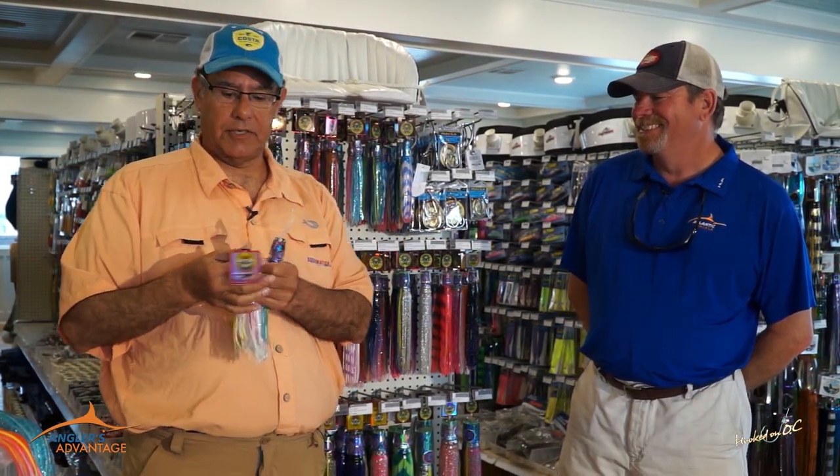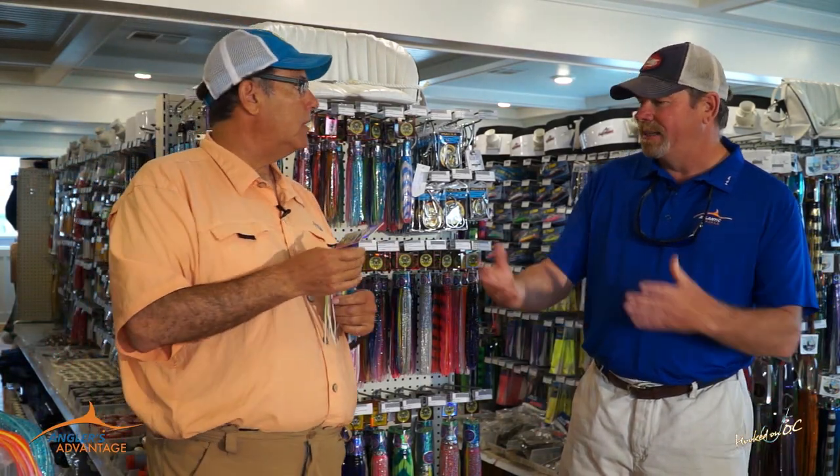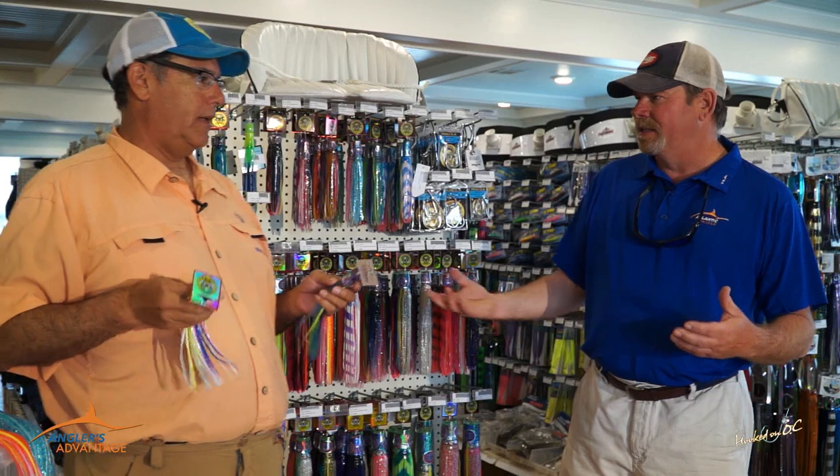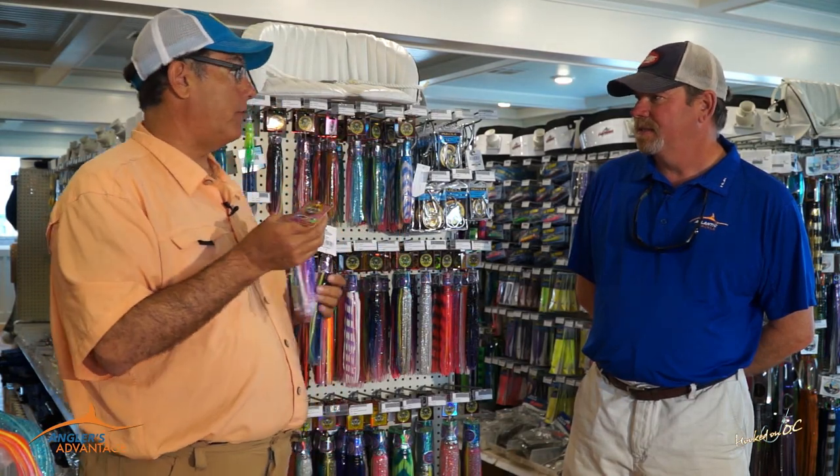So go small on your long riggers with a lot of bright colors. A little lighter line and that lure swims better with the lighter line. Go small on your long riggers when you're white marlin fishing — great dolphin baits too.